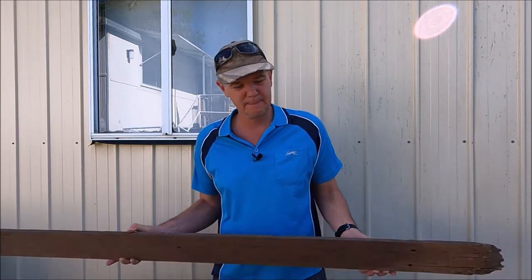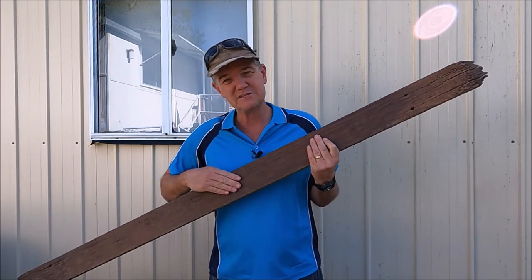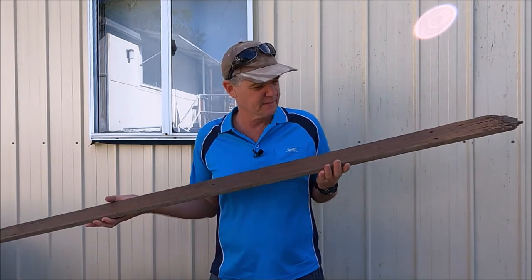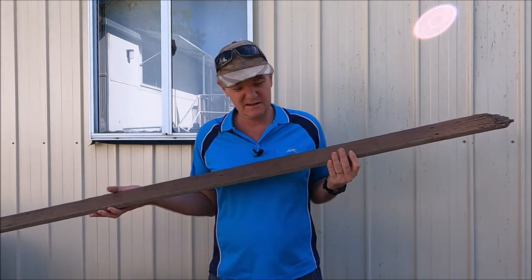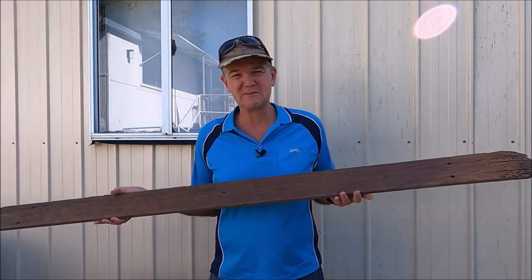When you're planing hardwood palings and hardwood fence rails down, you end up with lovely material like this. It has a beautiful grain to it. This is one of the fence palings that we've already planed down. I'll get my planer out and we'll start cleaning up the rest of the material and we'll build these planter boxes.